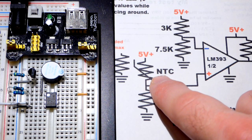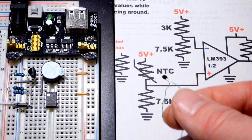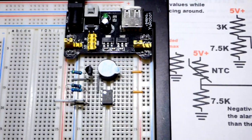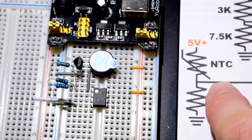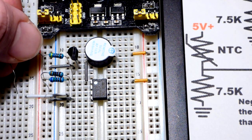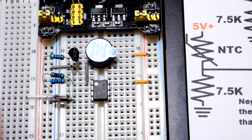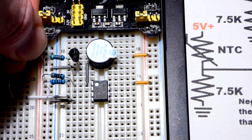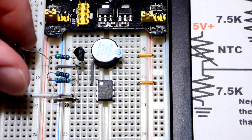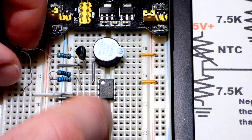For the non-inverting input, we have a negative temperature coefficient thermistor, which means as it warms up its resistance goes down. We're going to use the same negative-side resistor value there. This goes to pin number three, the non-inverting pin. The thermistor is the trickiest component because I have to angle it to reach the resistor — the leads are thin and it's a pain to get into the board. Putting it in the positive rail and leaving a space for the other resistor.